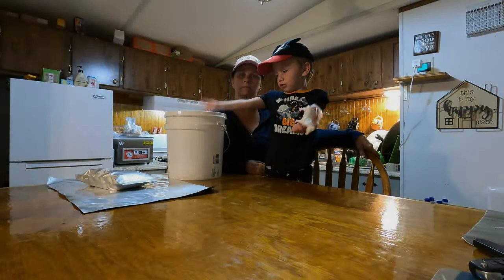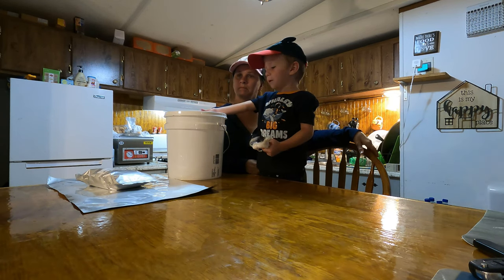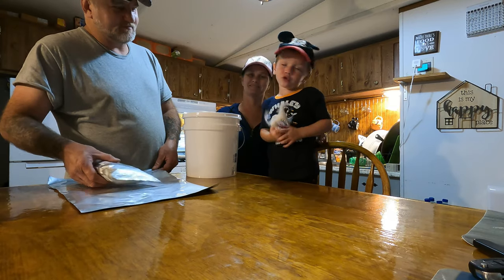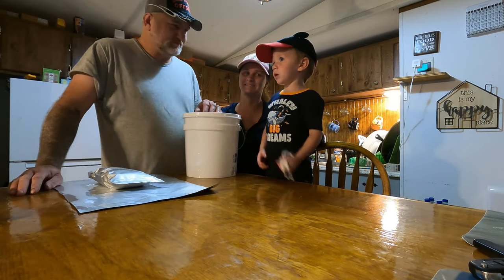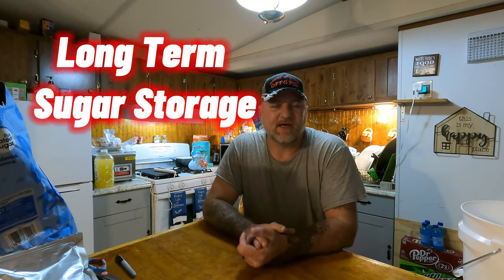Welcome back to the channel. We've got new buckets and new white buckets. We had a lot of requests on how we store sugar long term. As you know, being a prepping family, we try to stockpile as much as we can here and there as we can afford it. We like to store sugar because it's going to be very beneficial in your pantry. We thought we'd share with everyone how we store it, because we've had several requests on it.